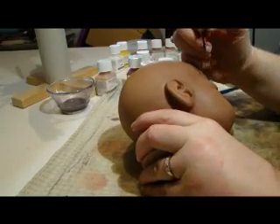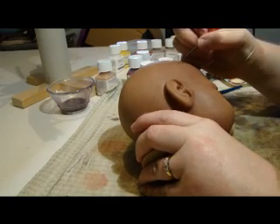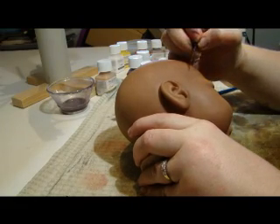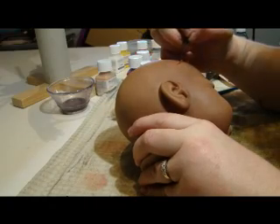And yeah, there are some people who say: why are you painting veins on an African American baby? Because they have them. But if you want to leave them off, that's totally up to you.